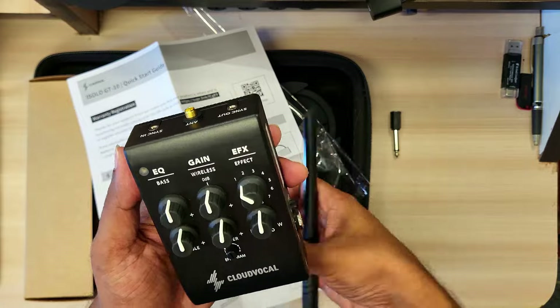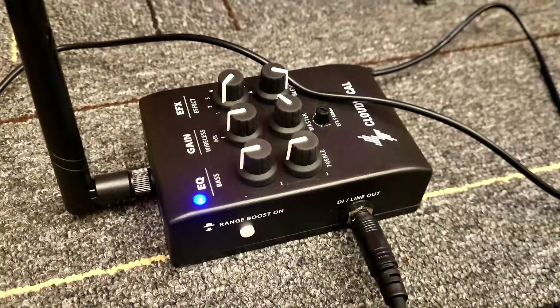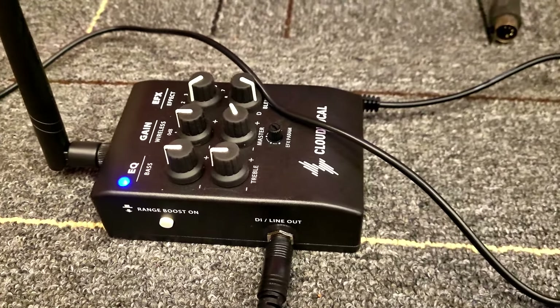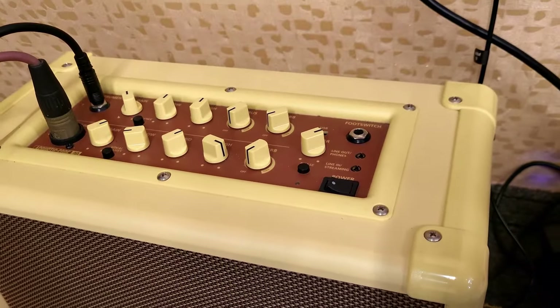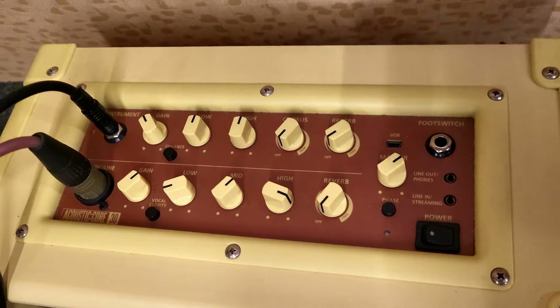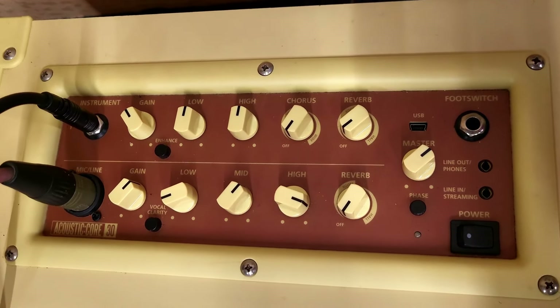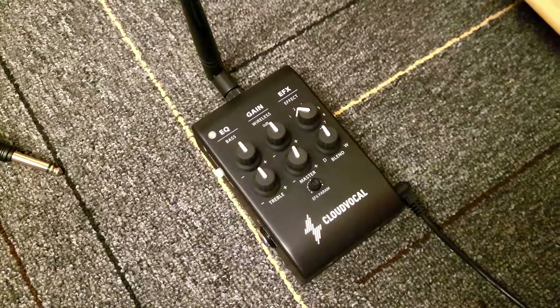For the receiver unit, first you have to attach the antenna to it, then you just have to plug it in. From there you can take the direct output to your PA systems or your mixer. As you can see I have my acoustic amp here, which is the Blackstar ID Core Acoustic — which is an amazing amp. There are reverb and chorus options as well, but I am not going to use them. As you can see, the DI out from the Cloud Vocal is coming straight into the amp.